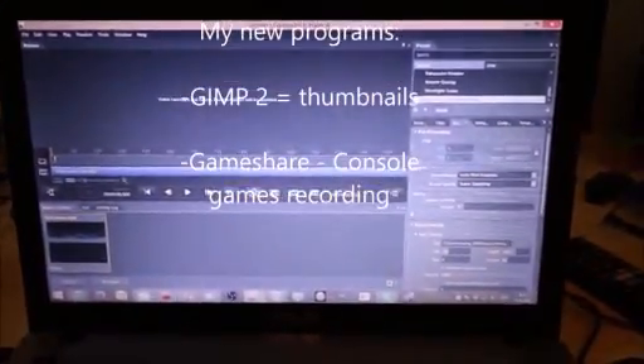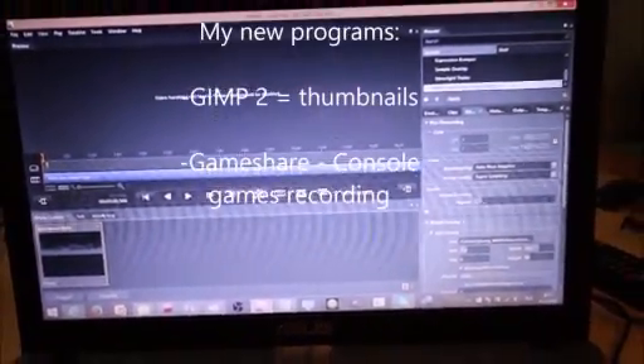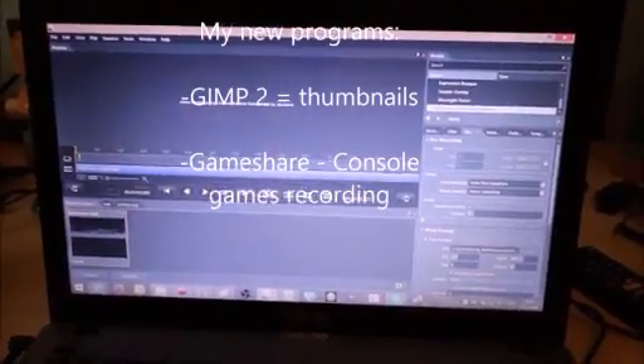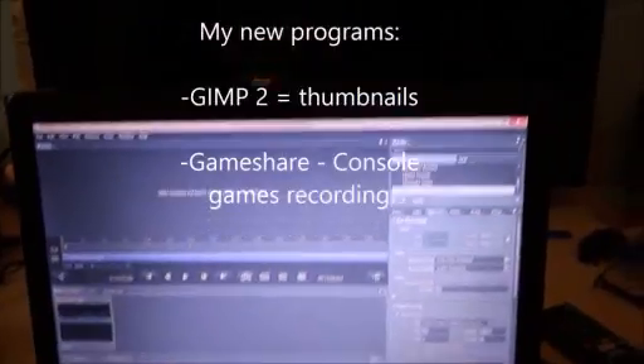I'm also using a program called GameShare to record my console games on my television, which you'll see soon in the video. These are the two programs and they are very useful.